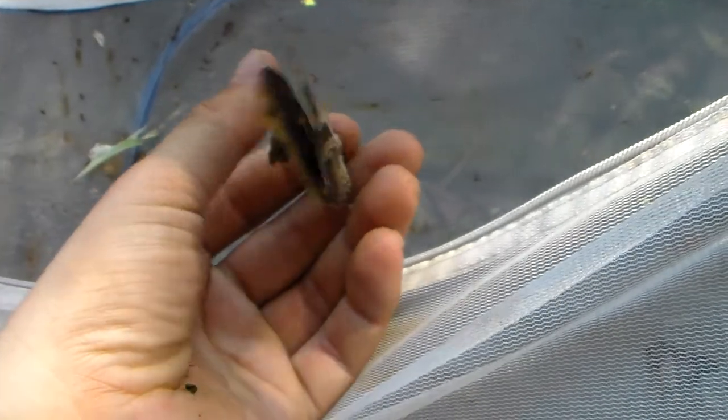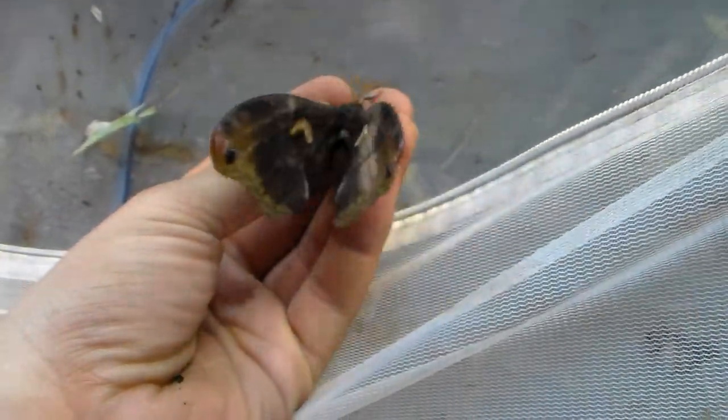Here we have a very old and kind of damaged moth — it's even missing part of its hind wings. That just happens as they grow older. It was a beautiful species of Epiphora.